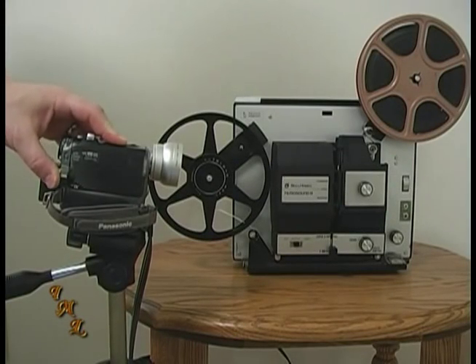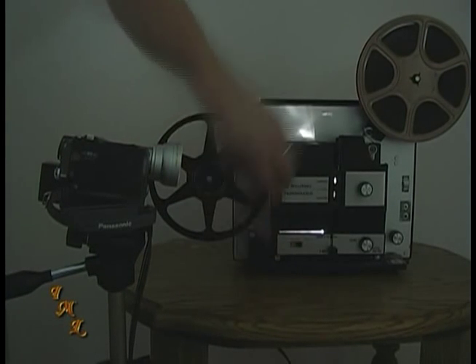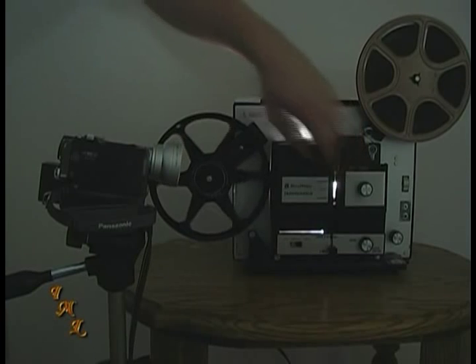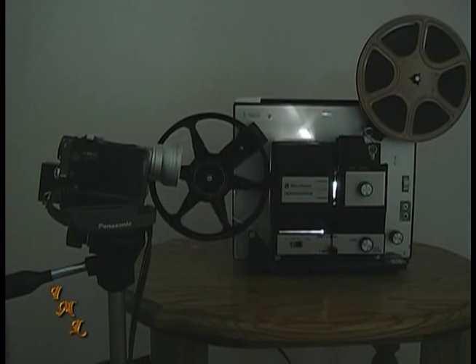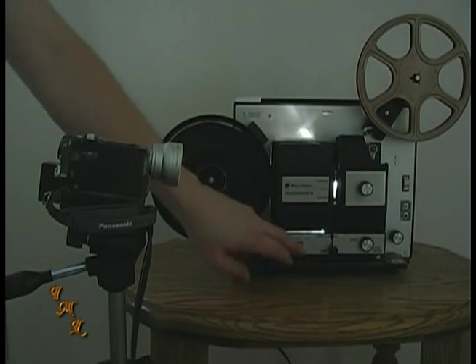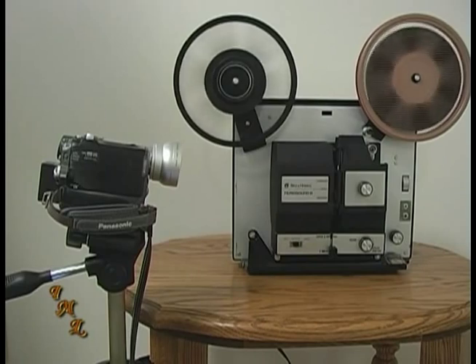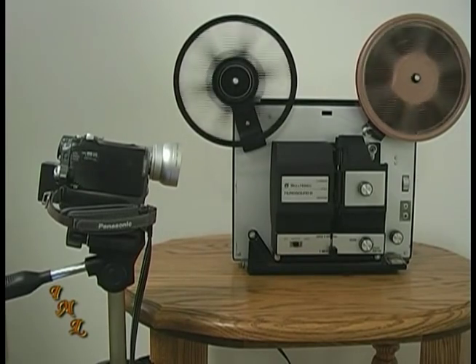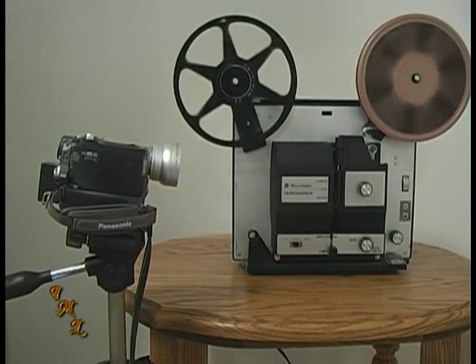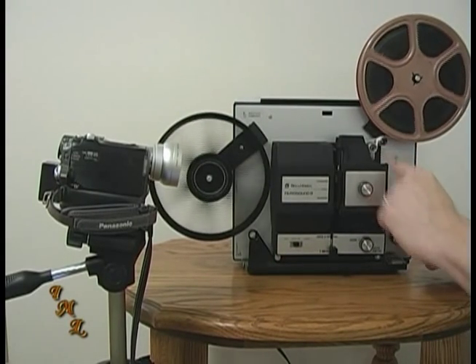If the film is correct, turn your camcorder on, turn off the lights, and start the projector. Immediately after starting the projector, press the record button on your camcorder. When the film ends, press record again to stop the camcorder, turn the projector lamp off, and turn on the lights. Next, rewind the film back into its original reel. You'll continue this process until all your film has been captured to video.